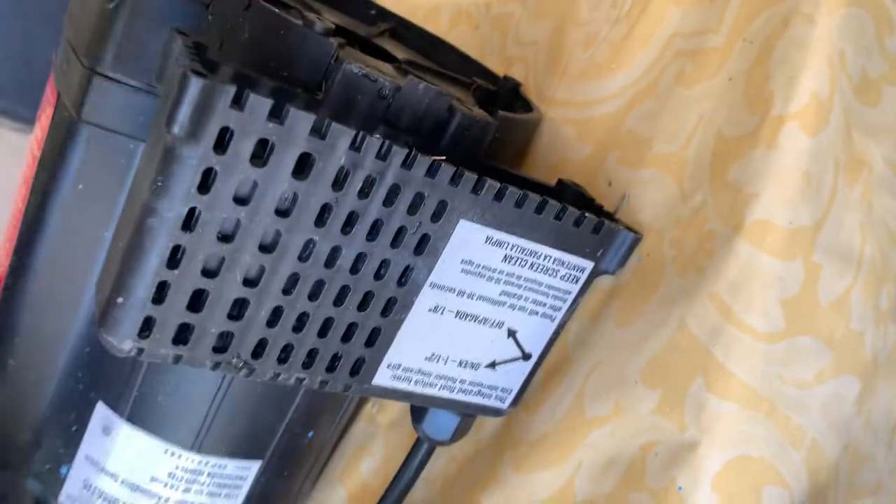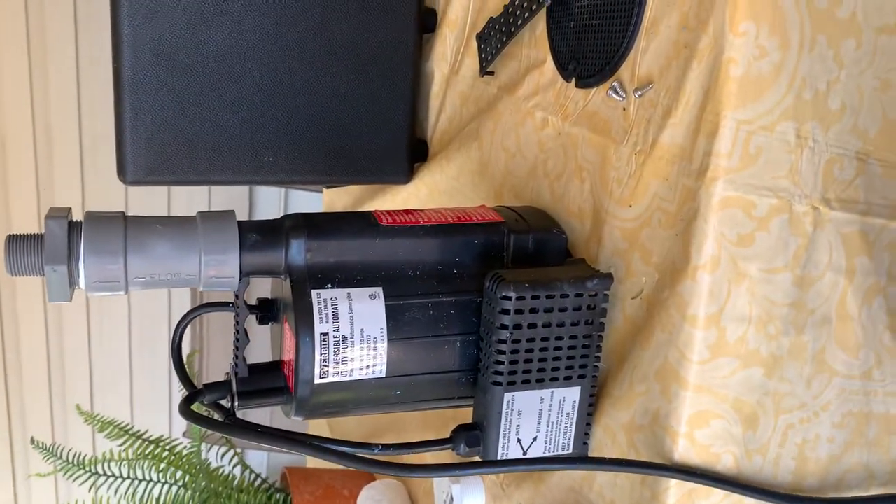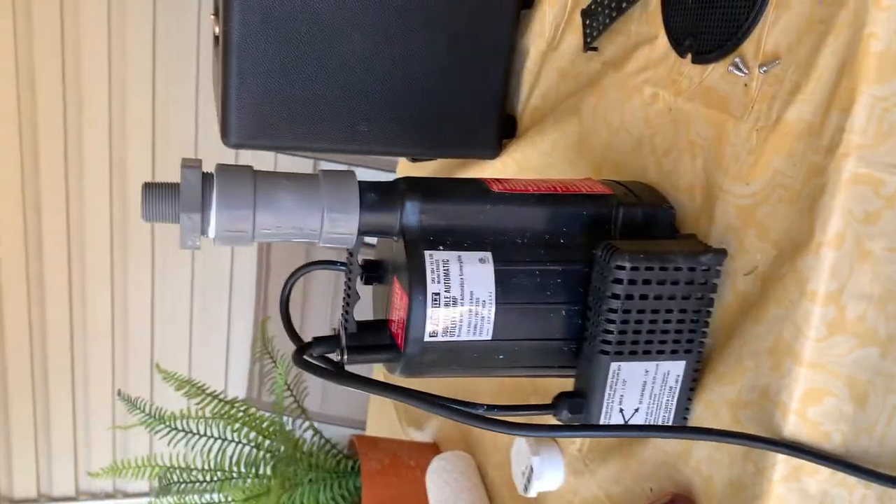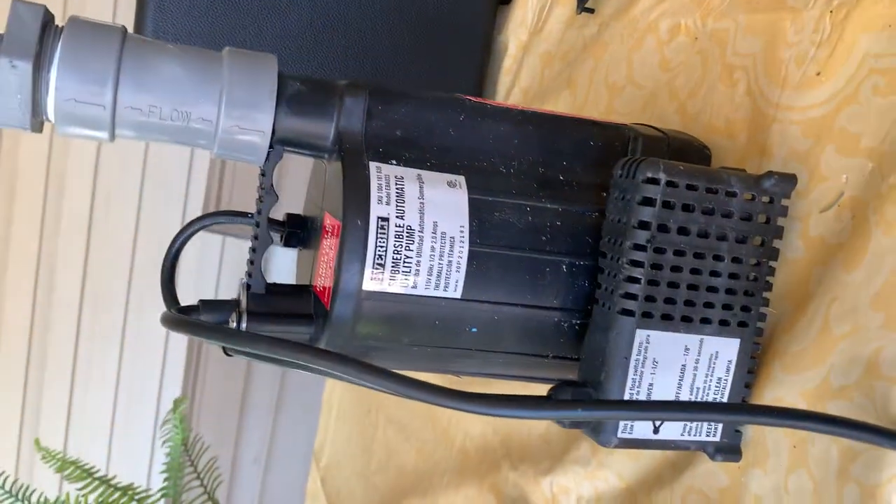Your problem should be solved at this point. But if you have no power at all and the pump doesn't even hum, then that could be something else entirely. Good luck, thank you.